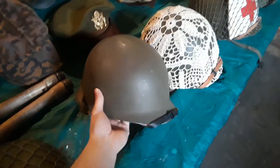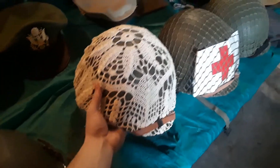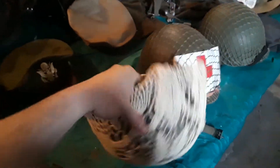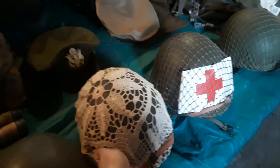Here we've got an Austrian helmet — you can tell it's got a funky liner in it. And we got a couple reproduction helmets. I saw a picture of a US GI from World War II that used a doily on his helmet as camo, so we went with that.